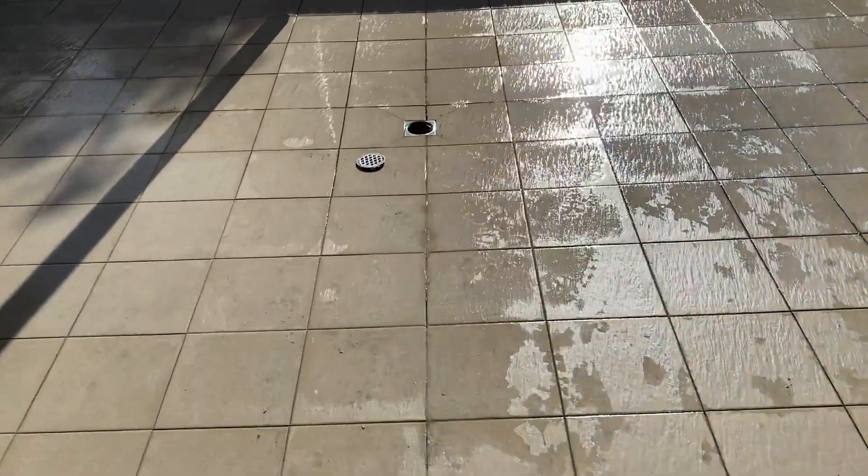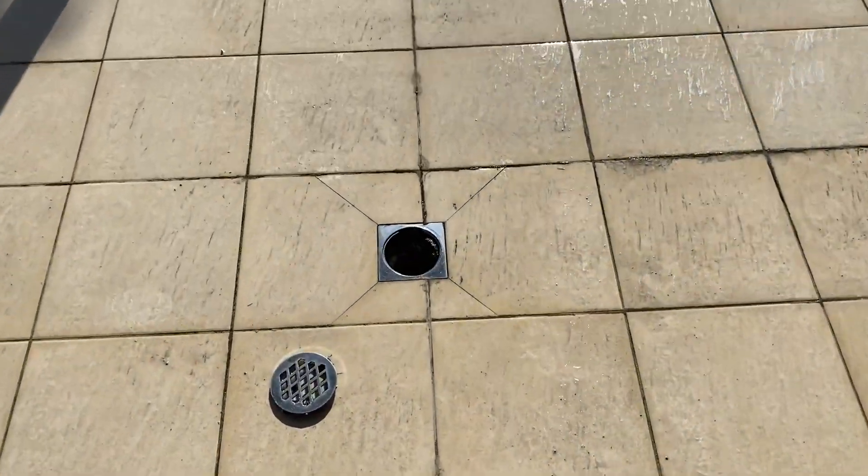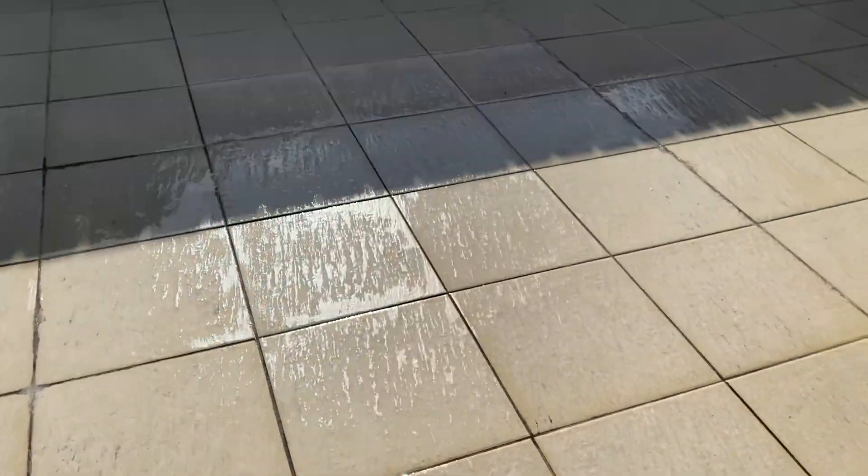This floor waste is a little better. It's been about 15 minutes since the flow test and there's very little pooling around the floor waste. No other pooling to the balcony.